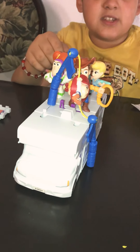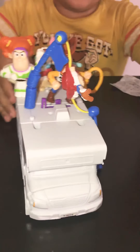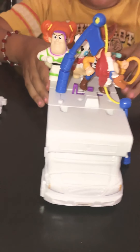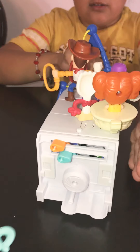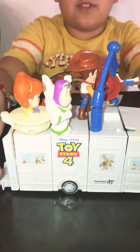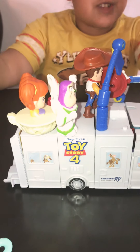The only one that didn't fit was the motorcycle one — even if I put it on it would just fall down, so there was no point. Here's the front of the car, the driveway side, then the other side of the car, then the back of the car. This side is my favorite because they have Slinky, Bullseye, and those are my favorite characters over there.